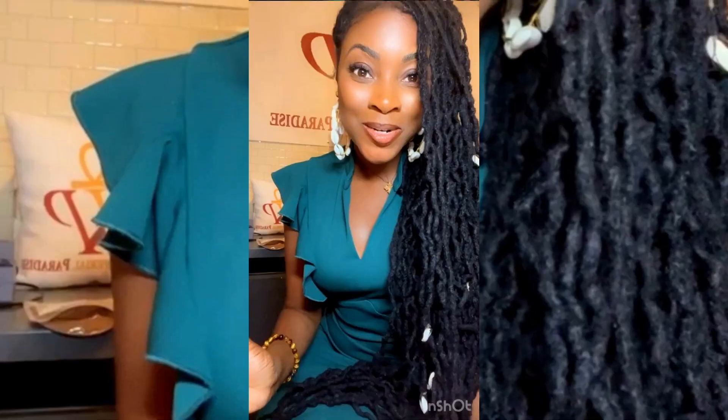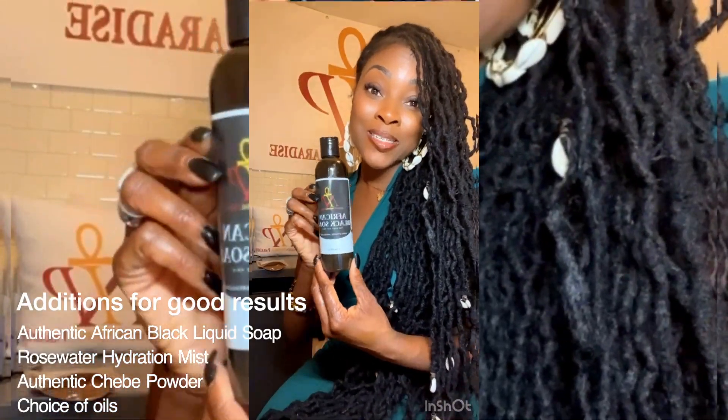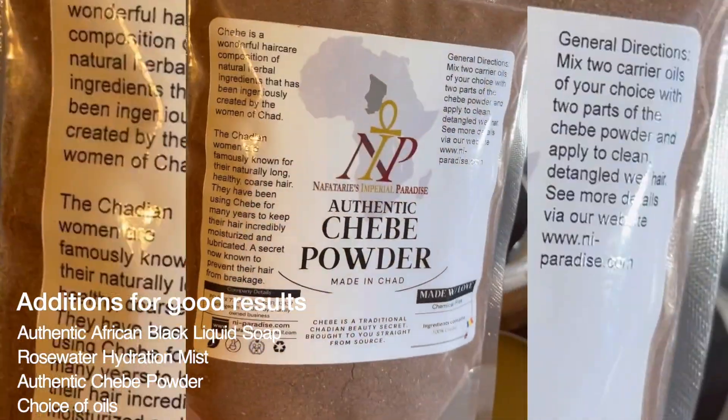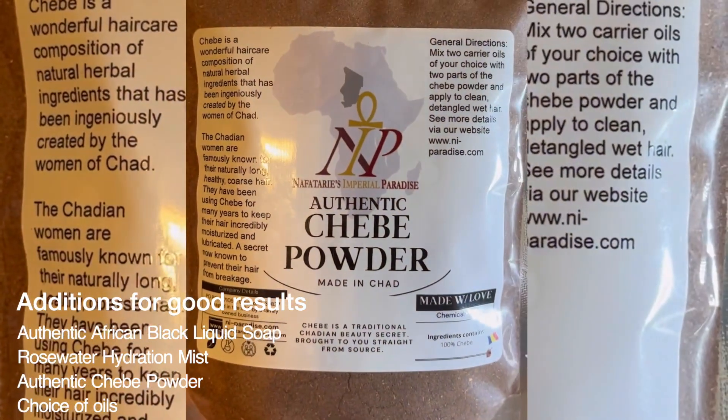Here is a quick demonstration. You want to get yourself an authentic African black liquid soap and a rose water hydration mist spray. Authentic Chebe Powder from NIP — you can see the link below.